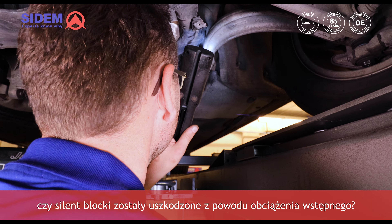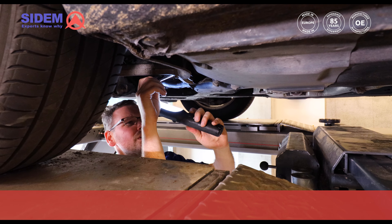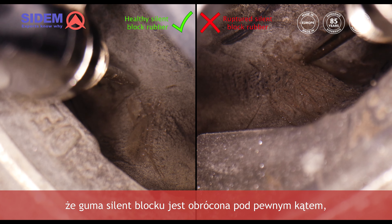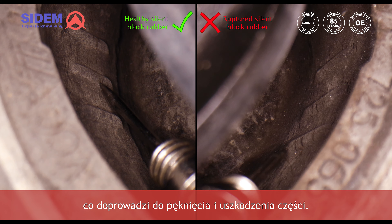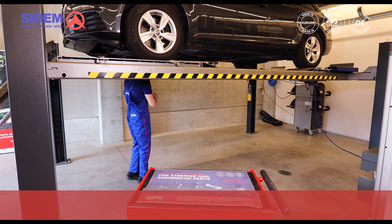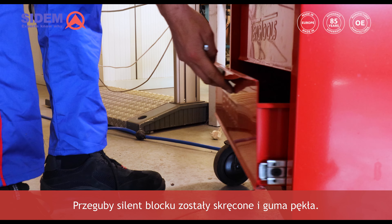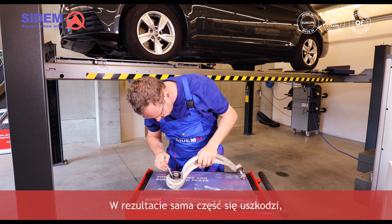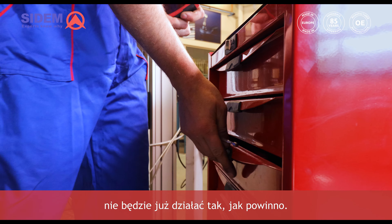How can you check the car to see if the silentblock has been affected because of preload? This is not easy to see, but here on the lower track control arm for instance you will see that the silentblock rubber is turned in a certain angle which will lead to rupture and failure of the part. This is an example of a silentblock where preload caused failure — the rubber got twisted and ruptured. As a result the part will break and the track control arm in which it is mounted will no longer perform as it should.